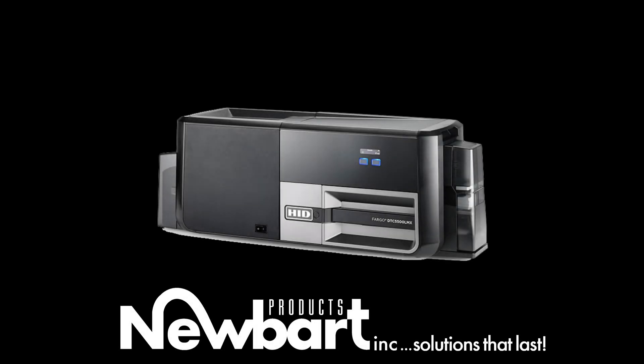Good morning everybody. It's Mason with NewBart. Today we're going to be learning how to clean the DTC-5500 LMX card printer by Fargo. Really simple to do. We're going to be cleaning the printer today and the lamination unit as well.